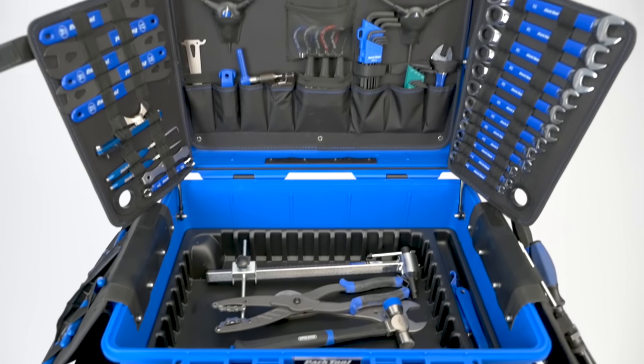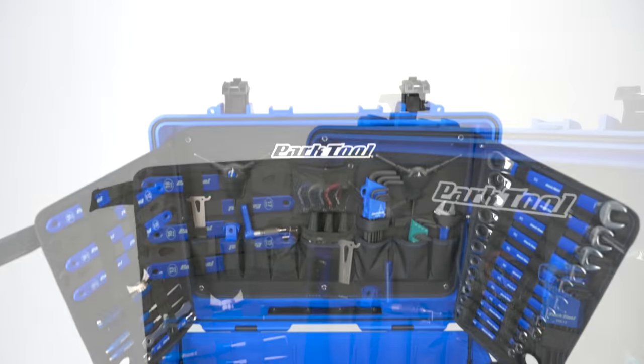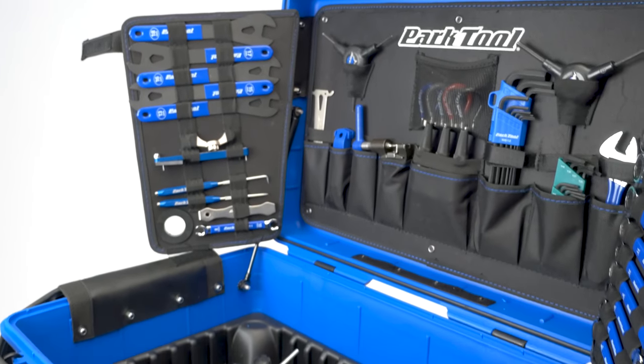This case was designed with the help of some of the world's best mechanics for optimal form, function, and longevity.